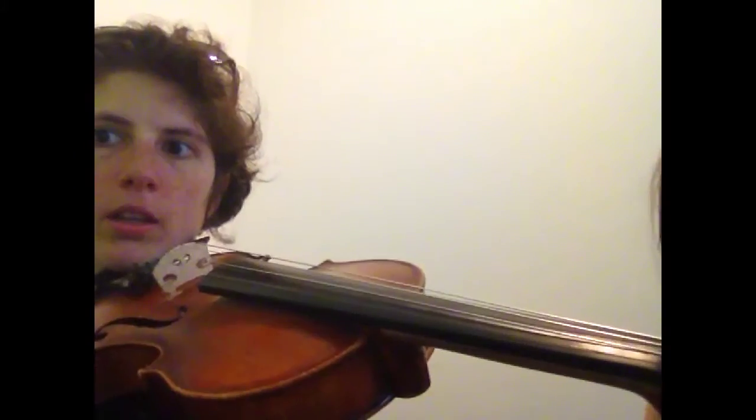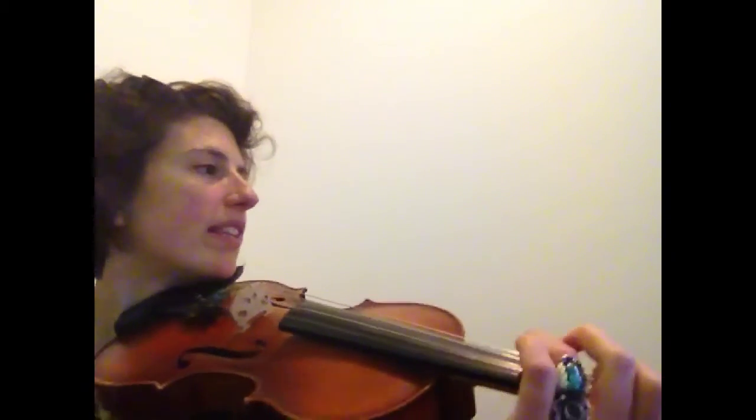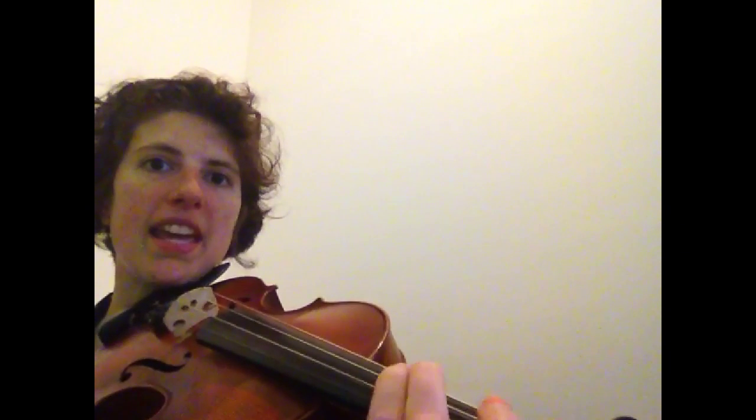Stop right there. Okay, so we just learned: while we're all shouting, I wanna scream. Now here's the next part: dancing and kicking and jumping high.